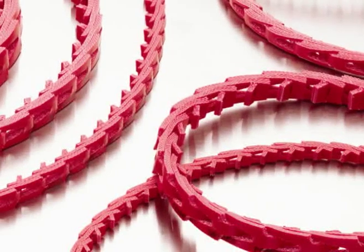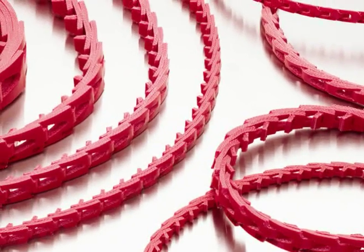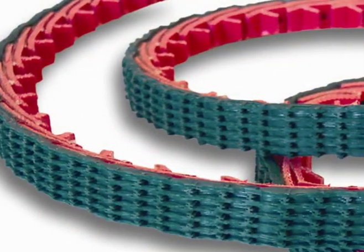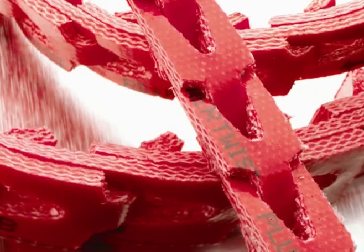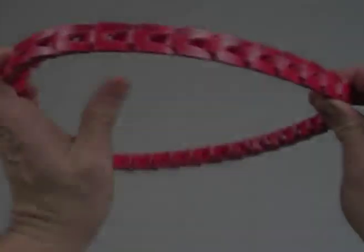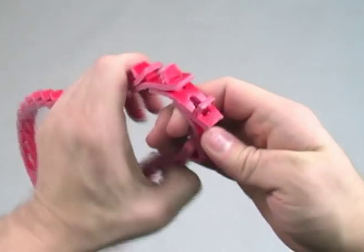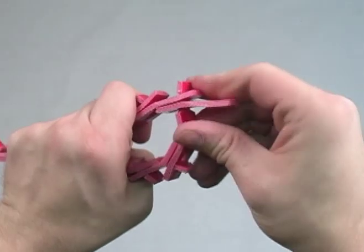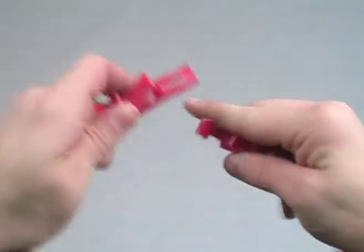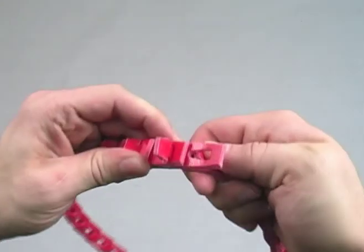Power Twist Plus V-Belts are a problem-solving alternative to classical section endless rubber V-Belts. Classical V-sections are available, as well as a variety of derivatives for specific applications. They have a tab-linked design that can be made to any length by hand and installed without tools. Simply turn tab-side out and bend the belt back as far as possible, then twist a couple of tabs and push them through the slots until the belt can be twisted apart. Use this method to remove as many links as necessary. To assemble the belt again, simply reverse the process.